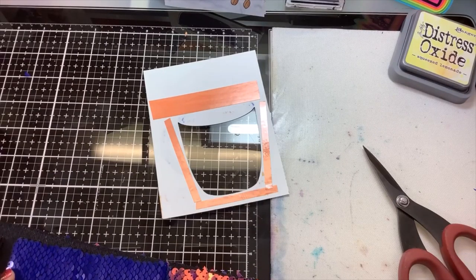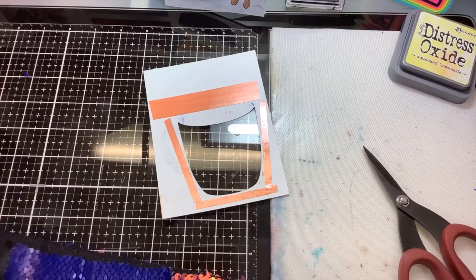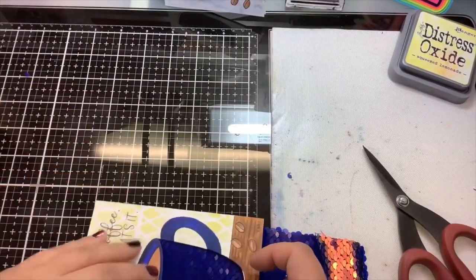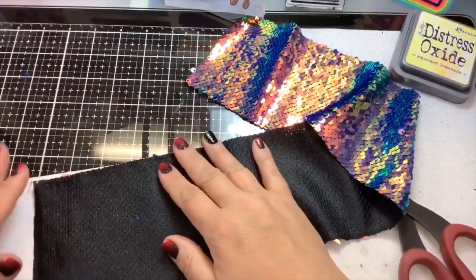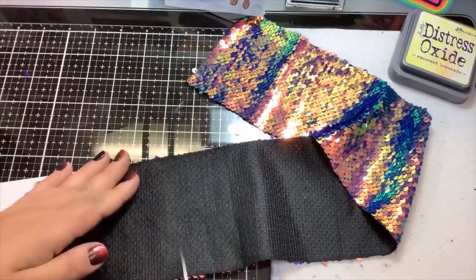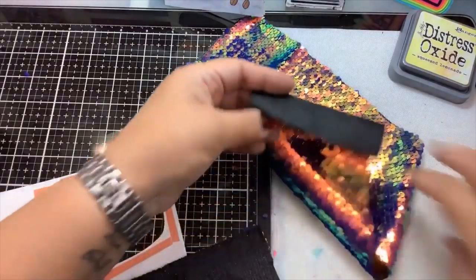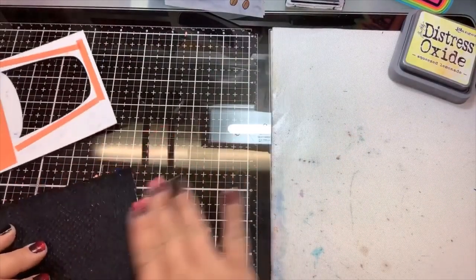Make sure all your sequins are turned in the right direction before you cut. You can see they're all that dark navy color. You want to cut just the right amount — do not cut it too short. If you cut it too short it's going to lift off your cardstock and it's just not going to be very pretty. It does stretch a little bit, but don't stretch it too much. It's very easy to cut with some heavy-duty scissors. Some sequins will fall off when you cut — that's fine.